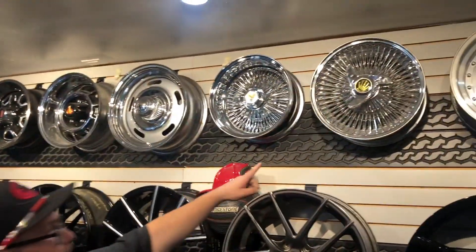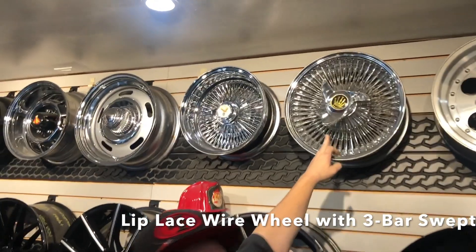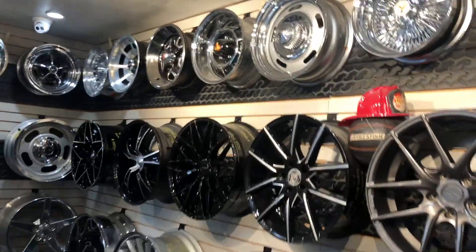So then you have here a lip laced wire wheel with a three bar swept. You can have those all gold, chrome, any color you'd like. These are fully customizable.